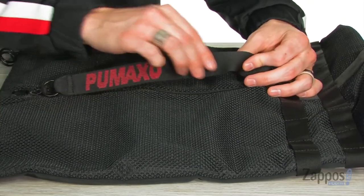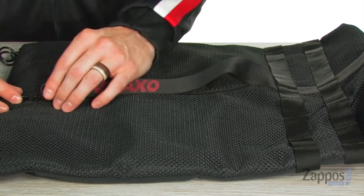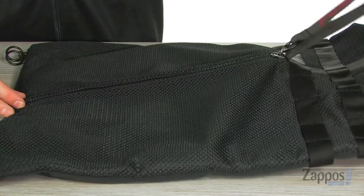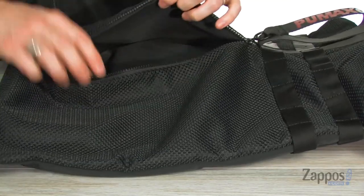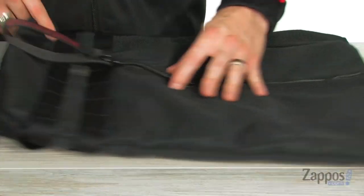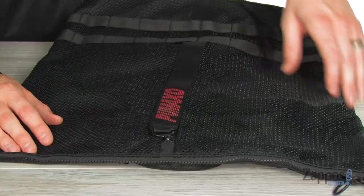On the front you have one durable nylon strap with the dope Puma XO logo across the top, and that zipper is attached to that nylon strap keeping it super cool. Inside you've got lots of open space on each side of that bag so you can store easy access items right in the front.